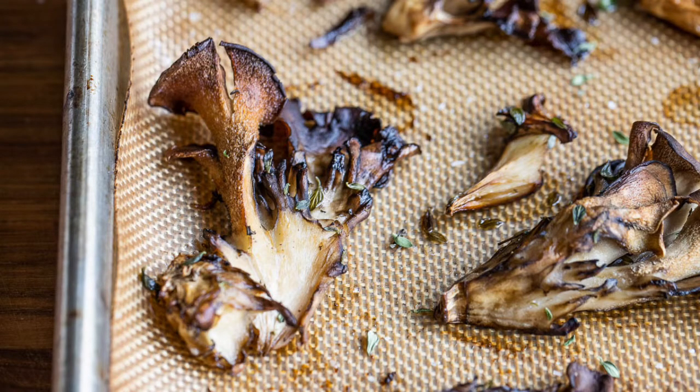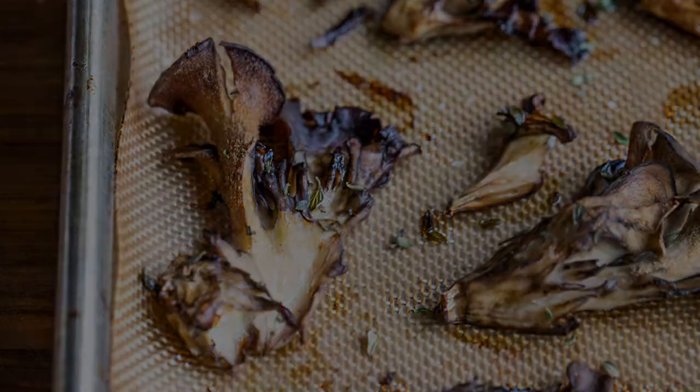I'm going to show you one of my favorite ways to cook Hen of the Woods. It's one of the most popular recipes on my website — a simple roasted hens.